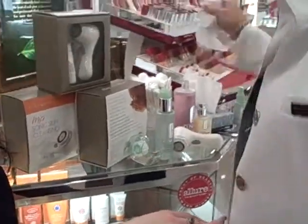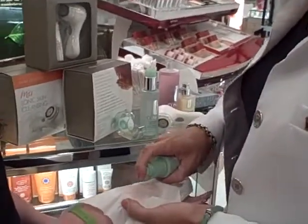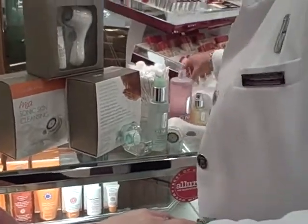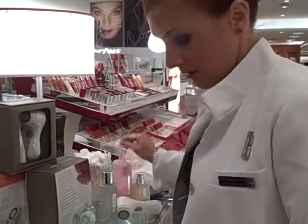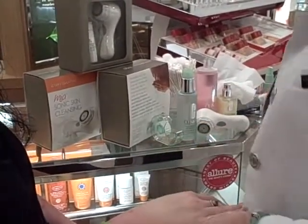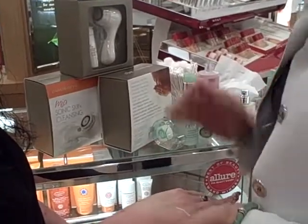Now we're going to rinse off that cleansing product with a little water. Now we're able to finish our skin care and gently sweep off any dead skin or water. Clarisonic looks like we've got quite a bit of it, and now our product's going to actually be able to soak in and do a great job.